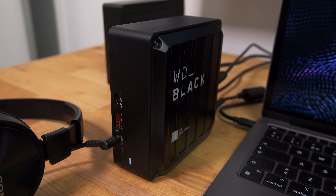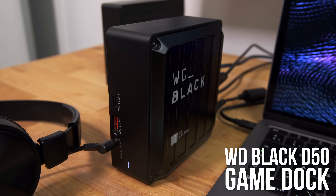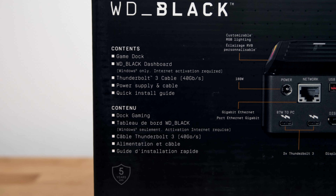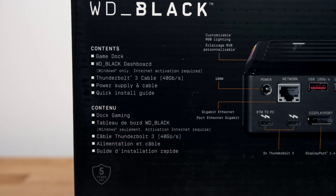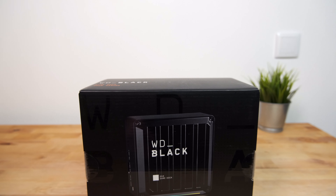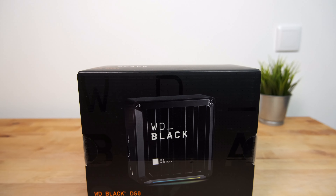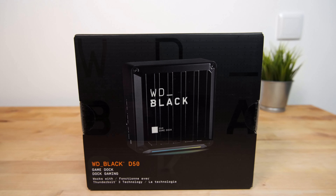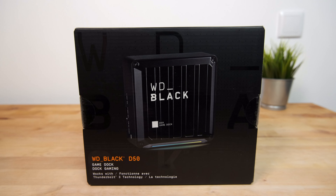In this video I'm going to be taking a look at the Western Digital D50 Thunderbolt 3 Game Dock. The D50 is an external dock for Mac or PC computers with a Thunderbolt 3 or Thunderbolt 4 port, but where it differs from most other docks is that in addition to the usual selection of ports, it also includes an internal NVMe slot for high speed storage.